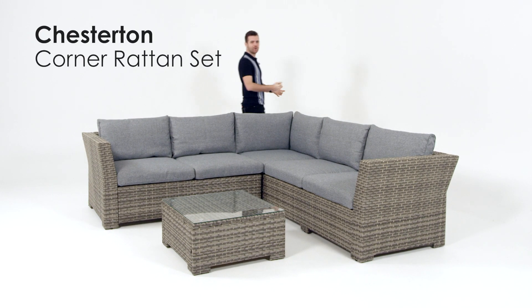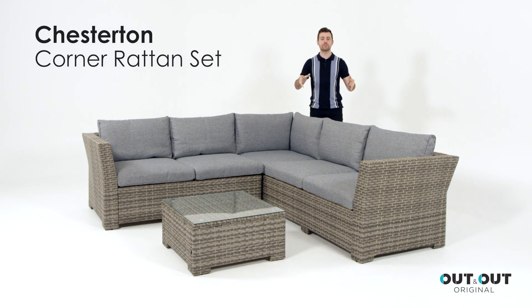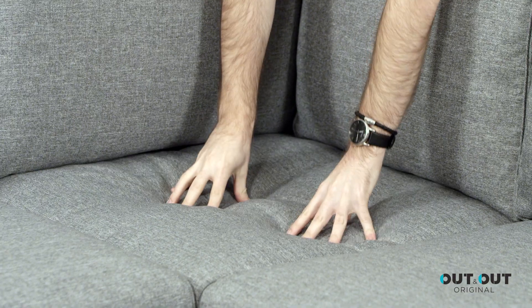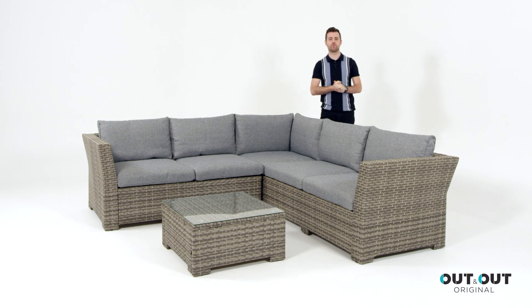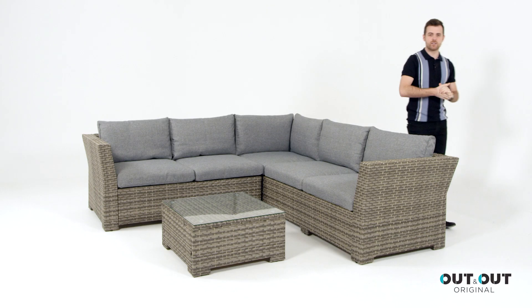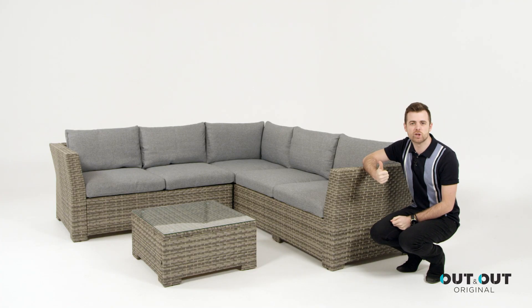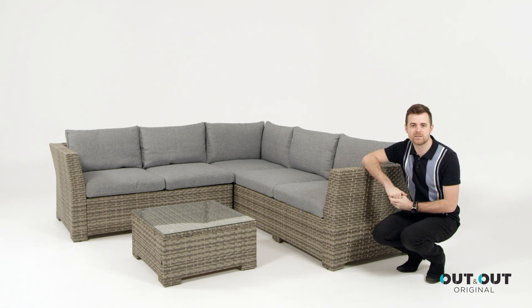This is the Chesterton Corner Rattan set which can comfortably seat up to five people. You get these comfortable chunky foam cushions with poly spun cushion covers. The sofa is made using poly rattan which authentically imitates the appearance of traditional rattan but is extra durable and completely maintenance free.